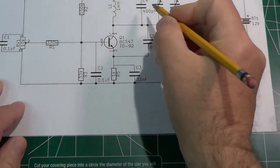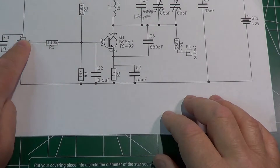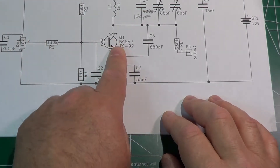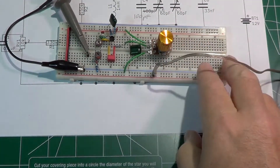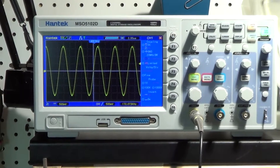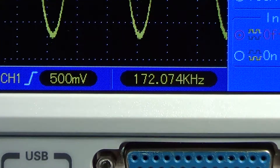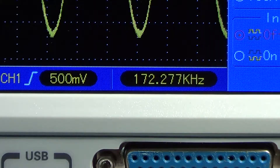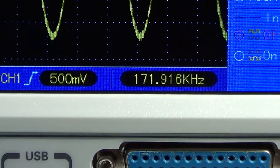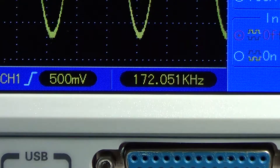At this point we can update the schematic to show 100 picofarad as the actual capacitor value. When I move the potentiometer, I change the polarization, change the internal capacitance of the transistor, and change the frequency. We should see the frequency going up and down on the oscilloscope. Moving the potentiometer in one direction increases the frequency, and moving it in the opposite direction decreases it — exactly the behavior we wanted, allowing us to tune the theremin to the player.